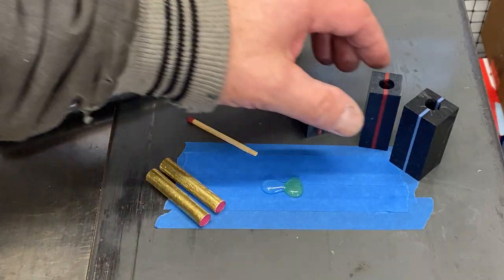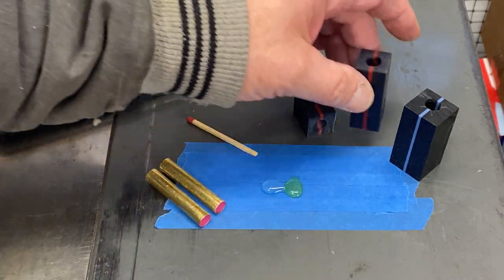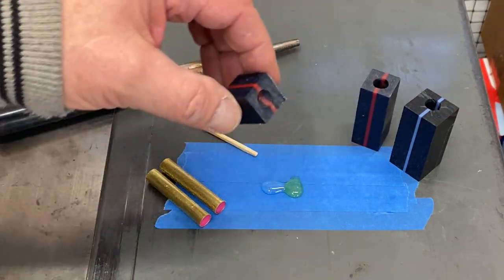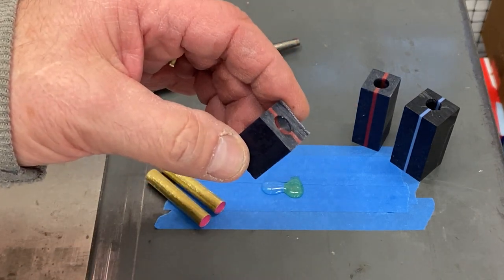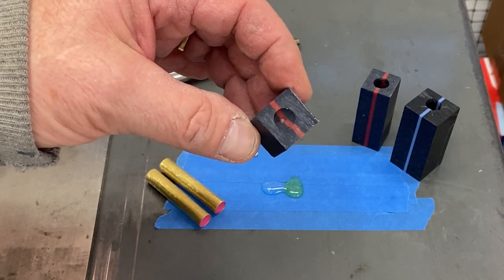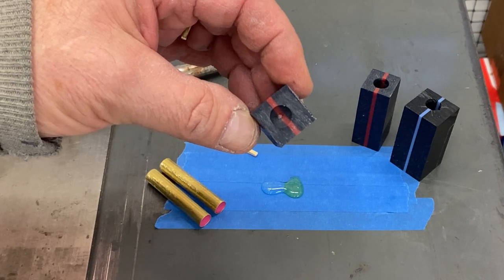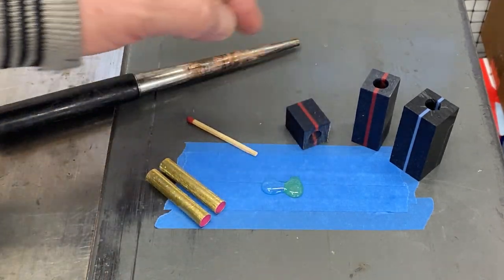I wanted to show you that drilling the blank first and then cutting it off yields a much nicer blank with a perfect entry and exit hole. You can see where the bit just passed through the top section and it's kind of dished out because the bit I used was more of a wood-style bit without a point. But I drilled right through, we were able to cut that off, and we've got a perfect entry and exit hole.